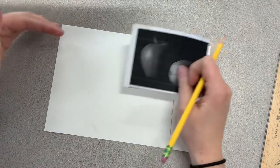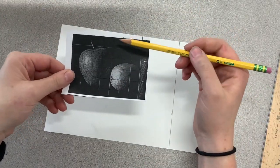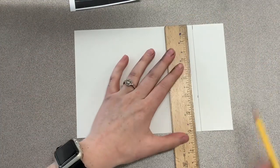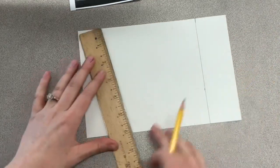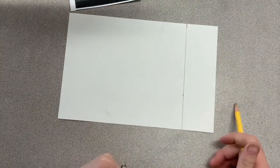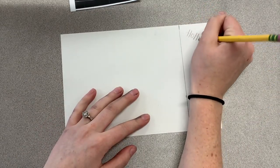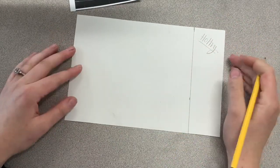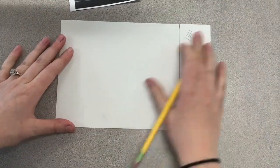Next we're going to check the height of our paper to make sure it matches the height of our picture. Our picture is six squares high. I'm lining up my ruler, and my paper is actually almost exactly six inches high. So we don't have to make a mark top to bottom. What I want you to do here is put your name in the space so that we know whose is whose in case this falls out of your clear bag. Now we're ready for the next step.